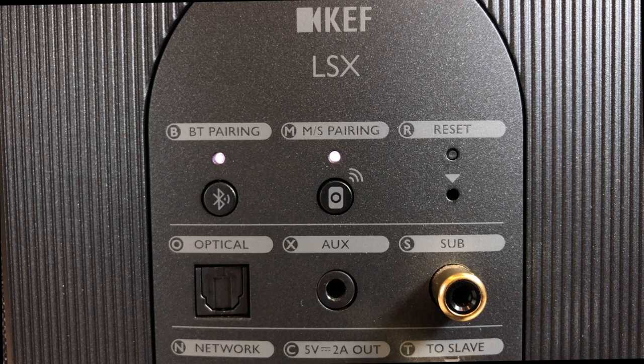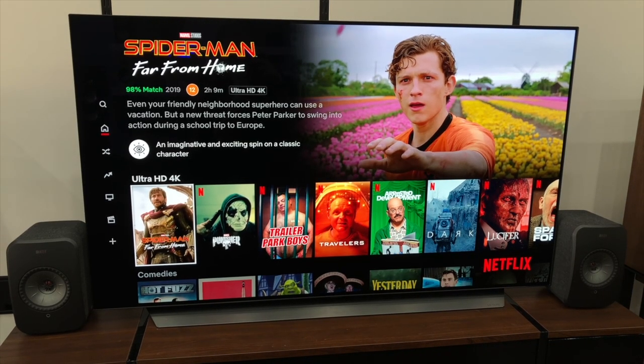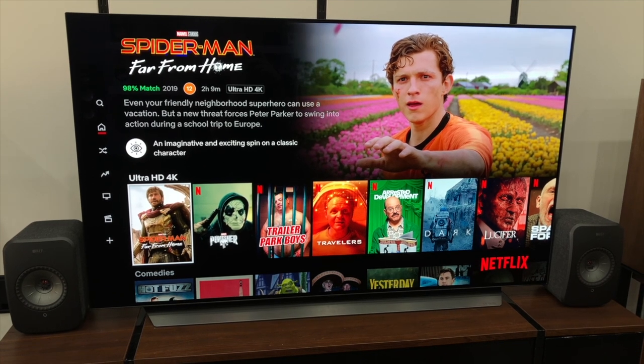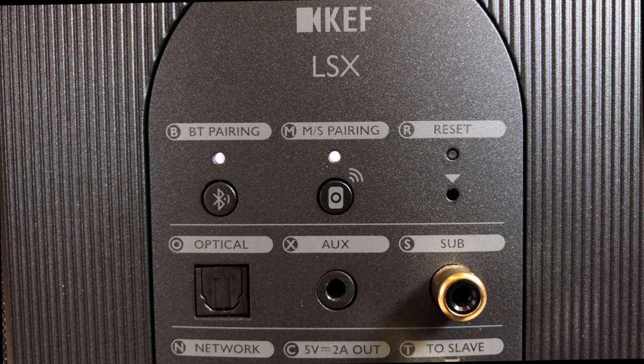Next to this is an optical port allowing you to connect your television directly to the LSX. This is a really popular feature as you can have these compact little speakers filling your room with high quality music as well as dramatically improving the sound you get from your TV shows and movies. Finally, along the top are a series of buttons that allow you to reset the unit, pair the two speakers and put the LSX into Bluetooth pairing mode.